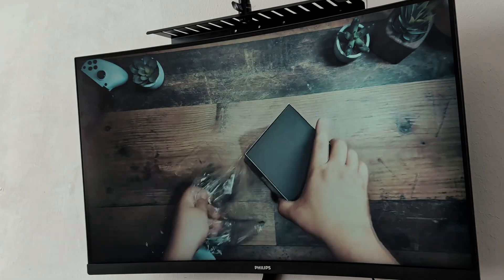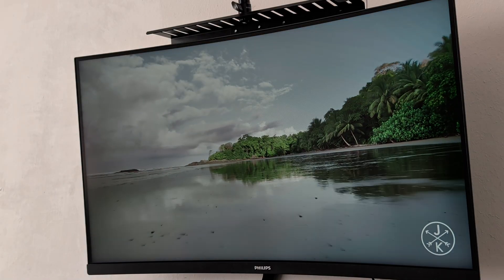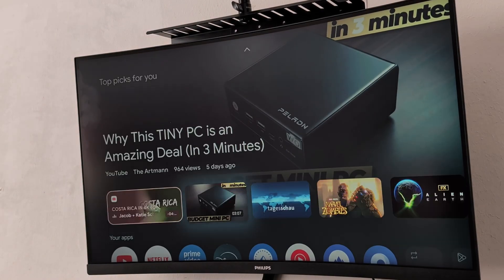Now, why do I think this is so cool? Two reasons. First, if your projector ever breaks — either the lamp dies, the power supply fails, the main board or whatever — you're left with a fully functional 4K TV stick. I know these things are pretty cheap nowadays, but it's much better than being left with a completely dead box.